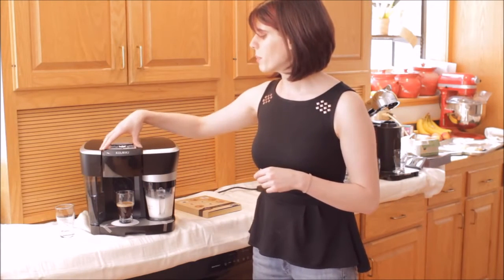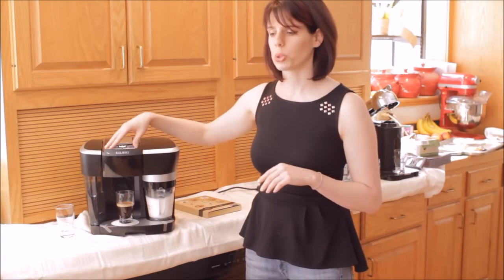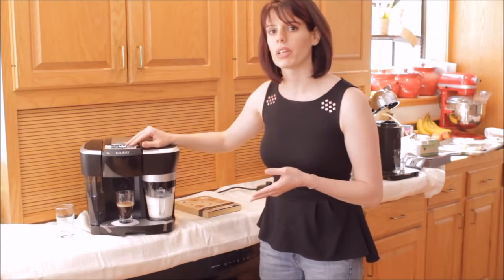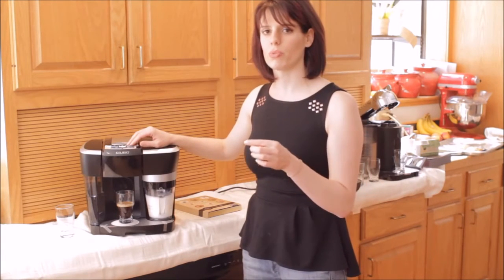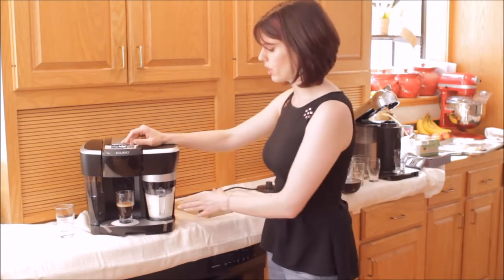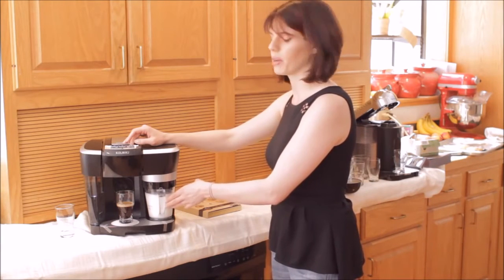Another big difference between this machine and the Lattissima is that it has a button for cold froth. The Lattissima Plus does not have a cold froth button — it only has four buttons: short pour, long pour, cappuccino, and latte. This one has those same four buttons plus a fifth button for frothing. With the Lattissima you could customize your buttons for the right amounts of water and milk. With this one you don't have to customize the buttons for milk amount because you're adding it yourself — you customize by changing how much you add to the pitcher.